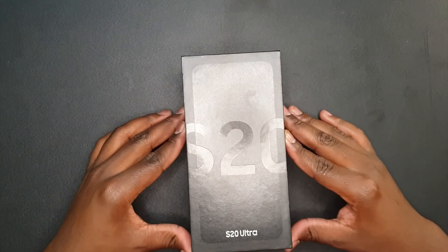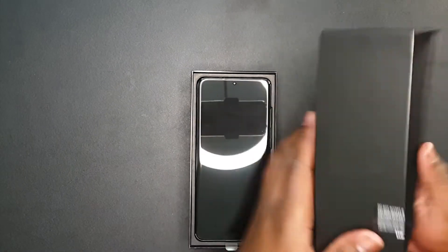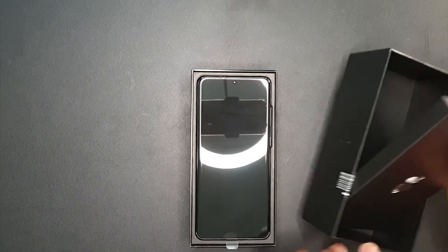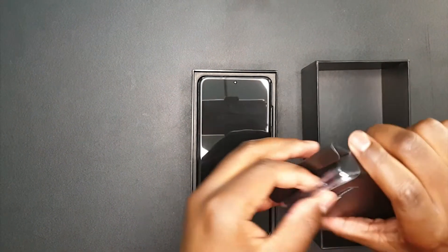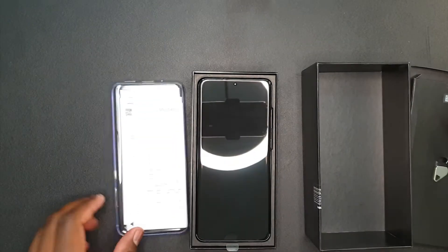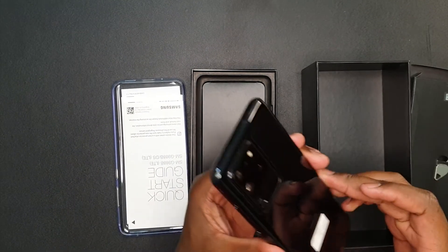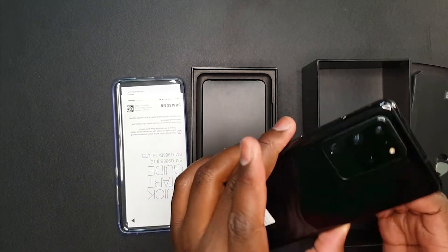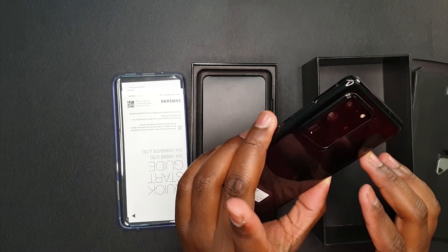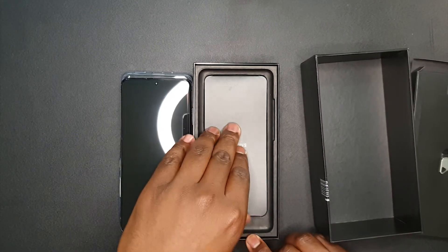Let's check what's inside the box. So as I said, it's the Samsung S20 Ultra. We have got this box with the SIM card ejector. Inside this box you can see there's a free phone cover. And in the box we have the phone itself — look at this beauty! It has three cameras and there's a hundred times zoom. This is amazing guys!